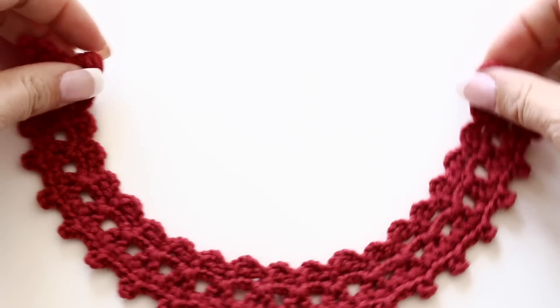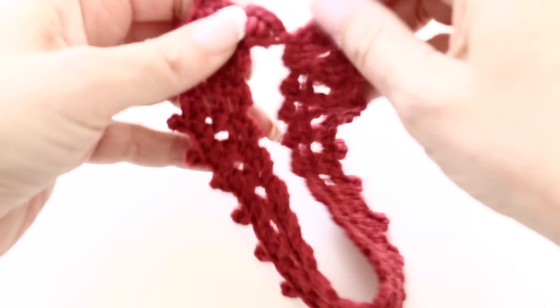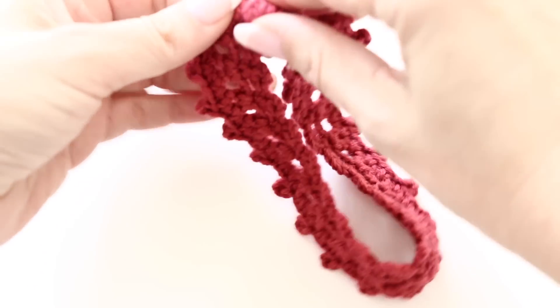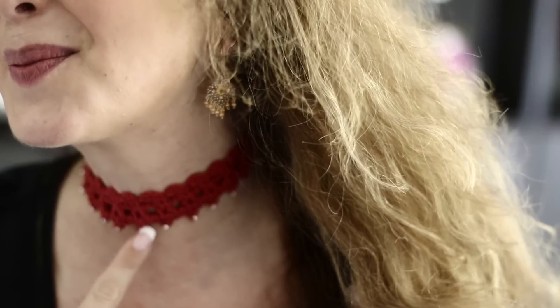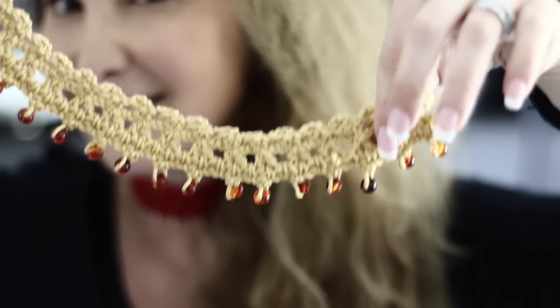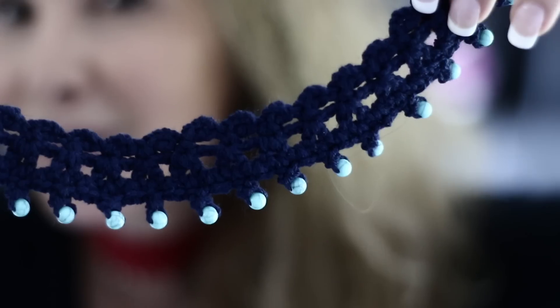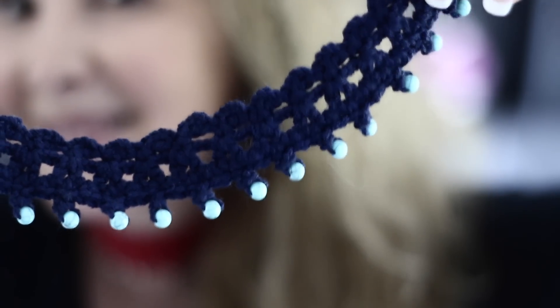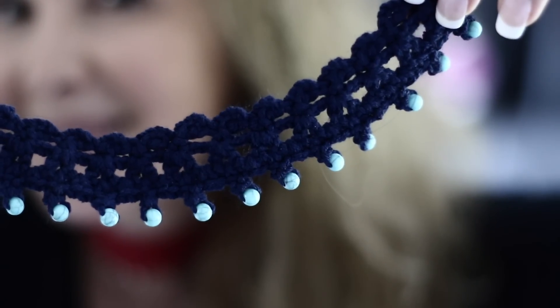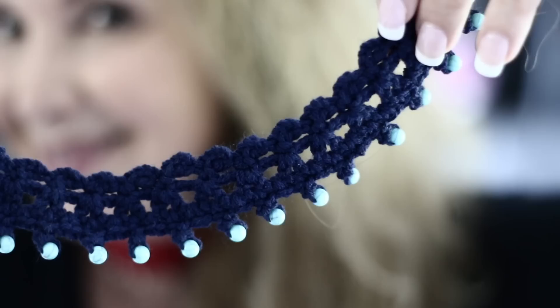Make it one inch shorter than the actual size of your neck to leave space for the little loop and the little crochet button that we're going to make. Here is the way it looks with the little beads — I made one in honey with amber color beads, super cute, and a blue one with turquoise beads. The important part is that the little hole in the bead is big enough so you can thread it through your yarn.